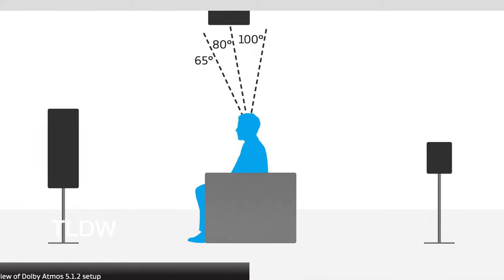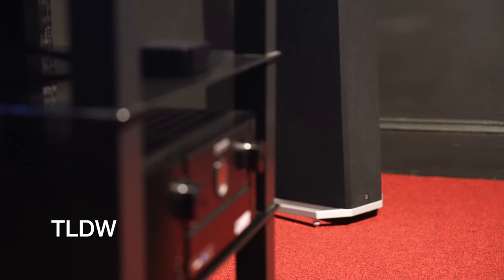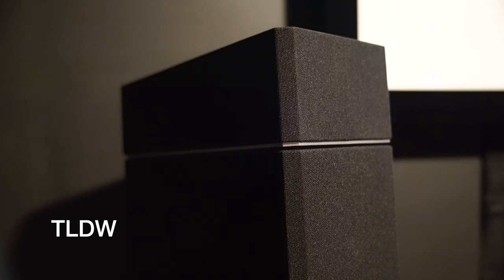For anyone in a rush, here's the too long didn't watch review. If you are unable to put speakers in your ceiling for your high channels and have the Deftech 9000 series towers, the A90s are a no-brainer.